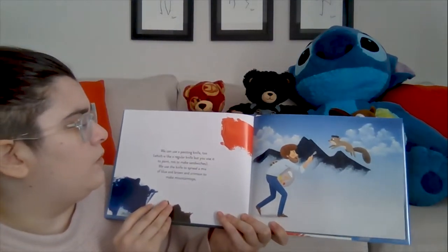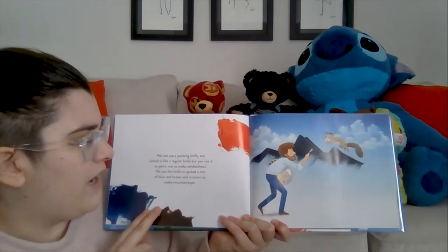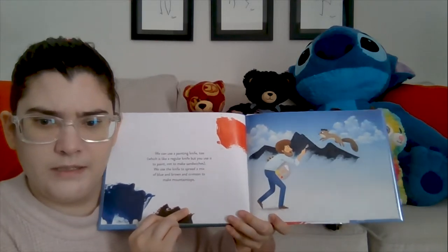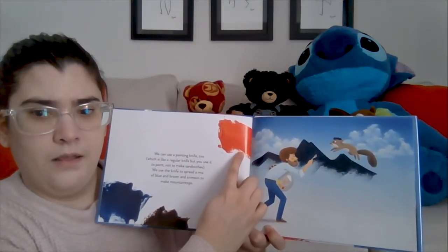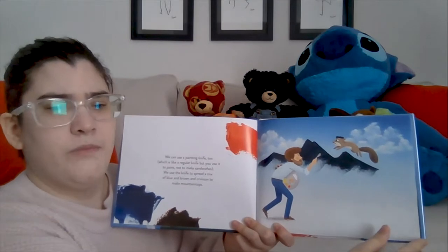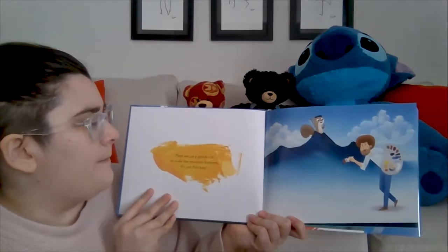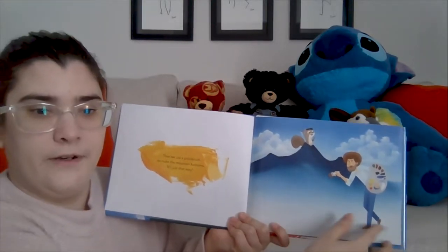We can use a painting knife too, which is like a regular knife, but you use it to paint — not make sandwiches. We use the knife to spread a mix of blue and brown and crimson to make mountaintops. What color do you think crimson is? We've got blue and brown here — that's right, it does look red! Crimson is another word for red. You guys are so smart! So we've got some nice mountains and clouds for our little Peapod squirrel. Then we use a paintbrush to make the mountain bottoms.